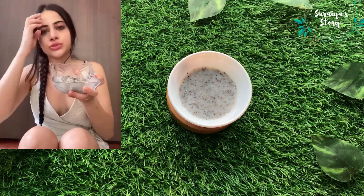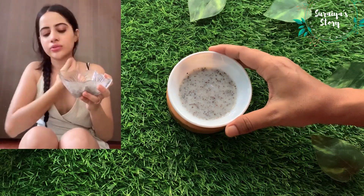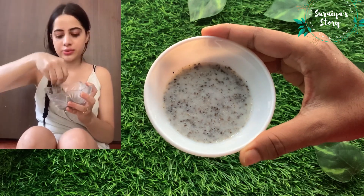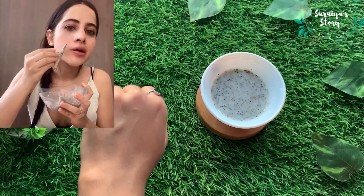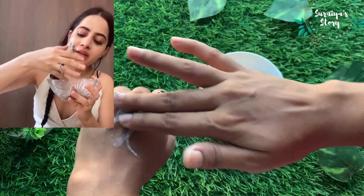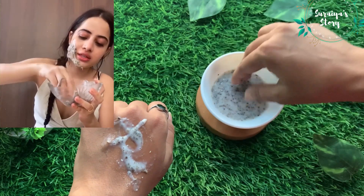After the seeds absorb the milk, you're going to mix everything in a blender. After you mix it, this is what it's going to look like. So I'm going to apply it right now and show you guys. This is the consistency we're looking for — it's quite sticky, but you need to get it to stick.